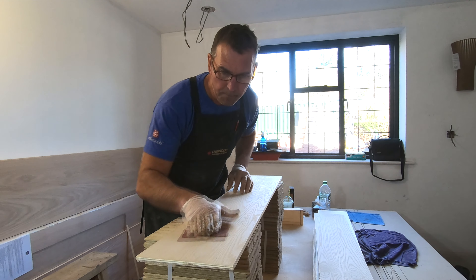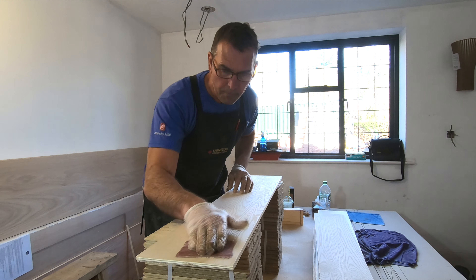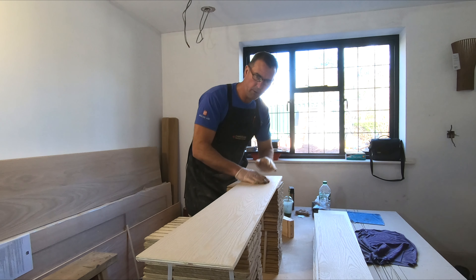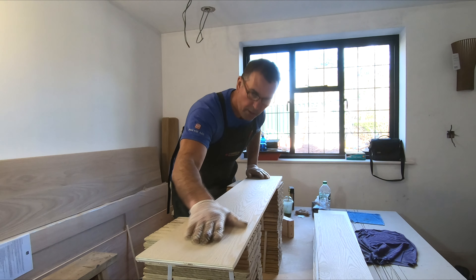I'm finishing off with 240, and we also use 180 and 120 paper. We start at 100 on a solid piece of timber, but because this is a veneer — it's really thin, only about 0.6 millimetre — you have to be careful. We start with a grit of about 120 on this, give it a light sand with a palm sander, then finish with a block on 180, then drop down to 240 to get a really nice finish. Always go with the grain, not across it.